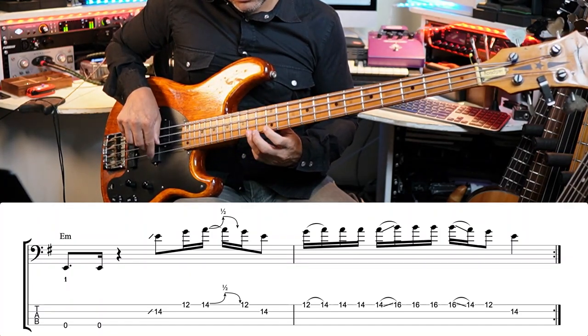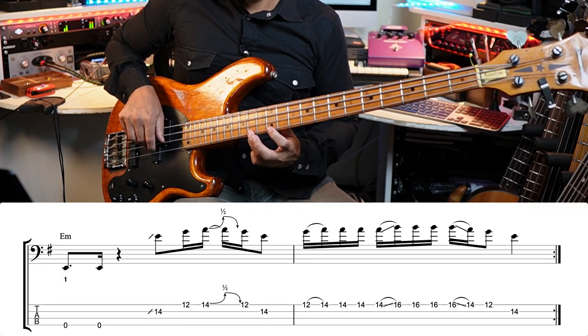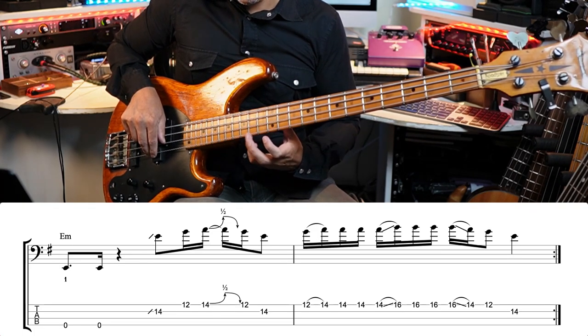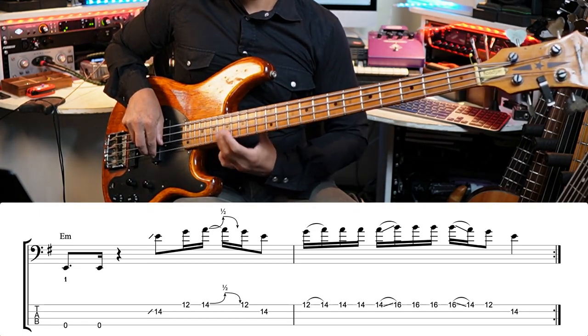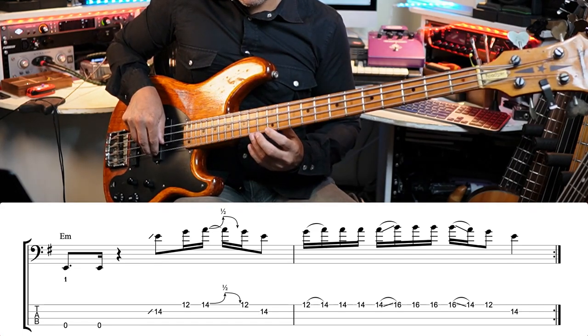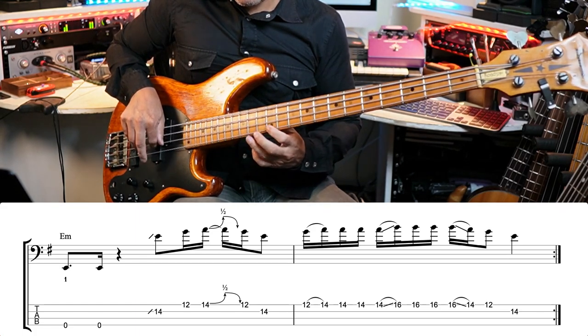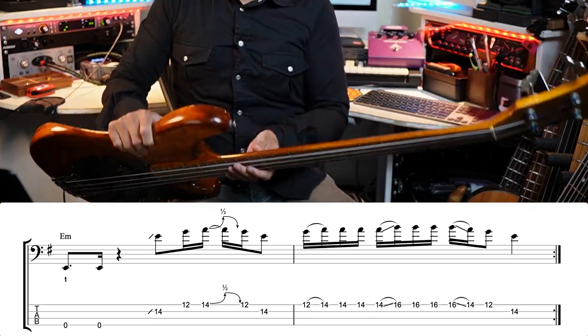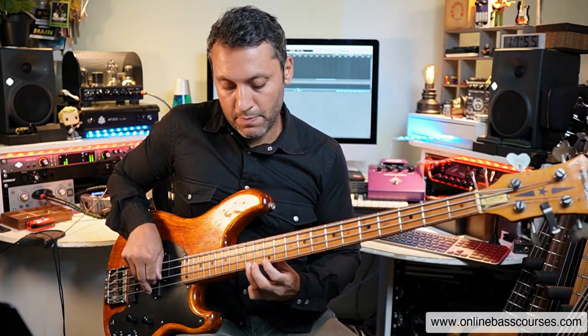That's the last bar. Hammer-on from frets 12 to 14, then two plucks after you've hammered on to the A on fret 14, then another pluck, and we're sliding up two frets with the same third finger. I have my thumb basically right behind the 12th fret, keeping it there and just sort of twisting around to get higher. Keep that thumb at the back — because when you slide back, you're in position.